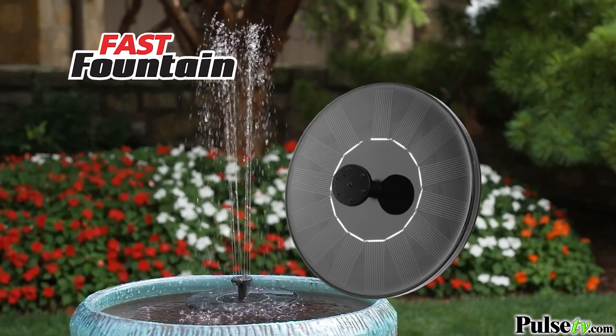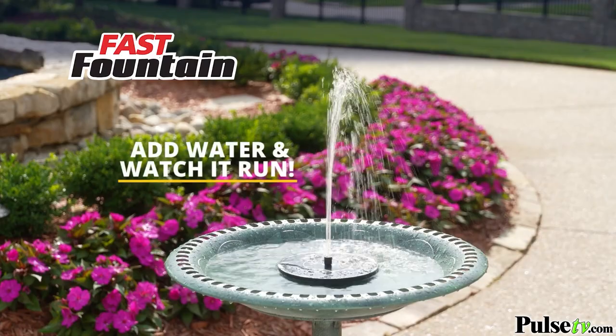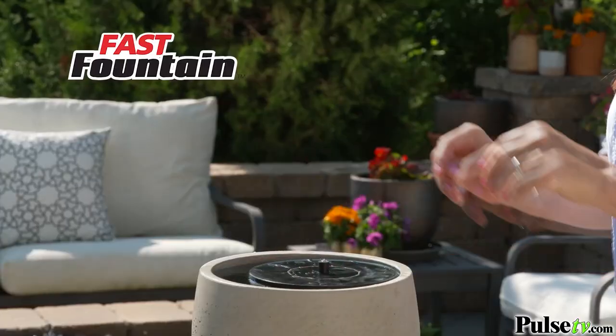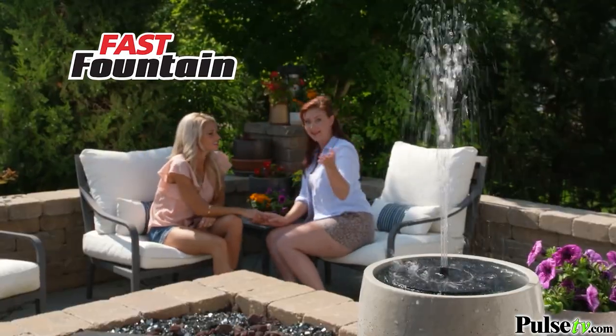Introducing Fast Fountain by Pocket Hose — the instant fountain powered by the sun. Just add water and watch it run. Now you can put a fountain anywhere you like, so take a break from the grind, sit back and unwind.